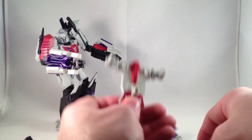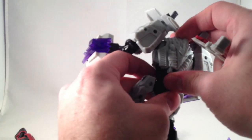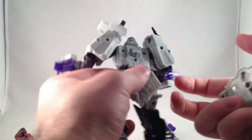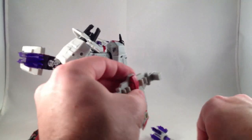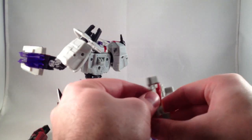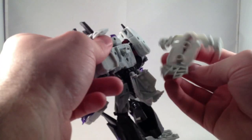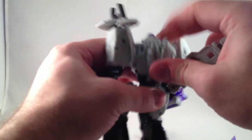Now that I think about this backpack thing, I think you're supposed to be able to attach it to his back somehow. It's got a circular clip, so you can rest that in there. I thought I recalled Pia showing off that you could mount it on his back in robot mode, but I don't see how. Maybe it's just for tank mode.